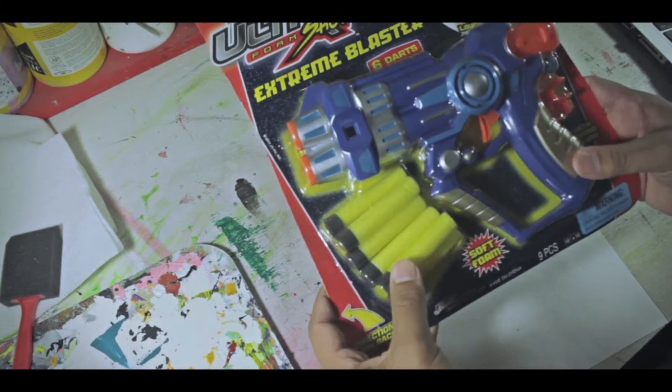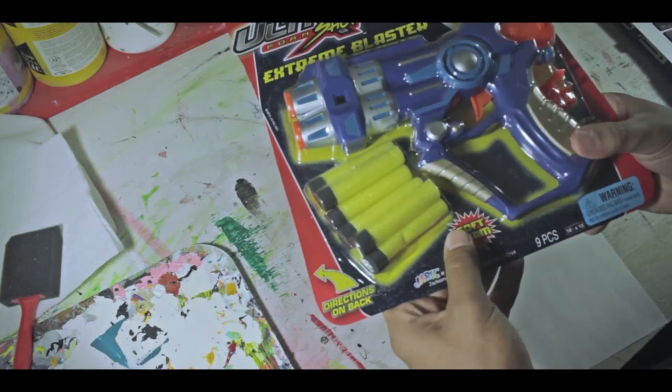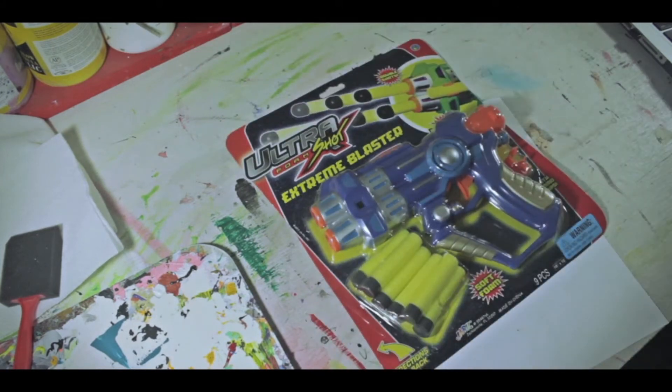I'm going to paint this gun and make it like a heavy gun metal type of gun, basically. So make sure you check the video and I'll see you guys in a minute.